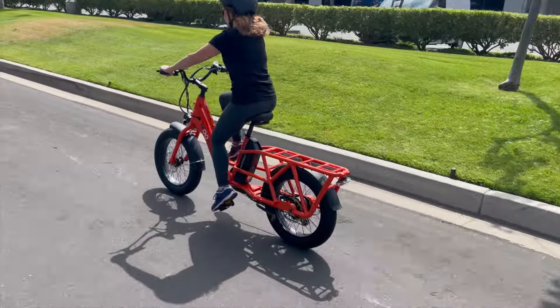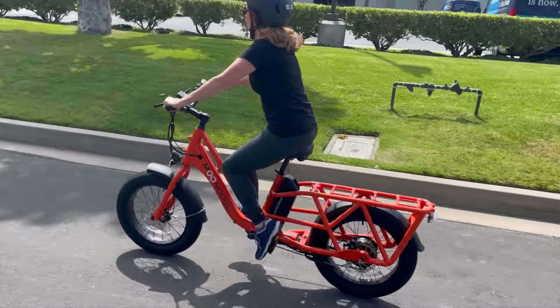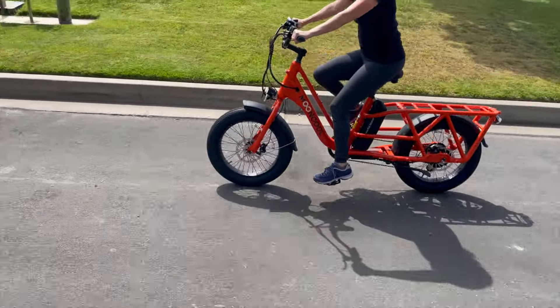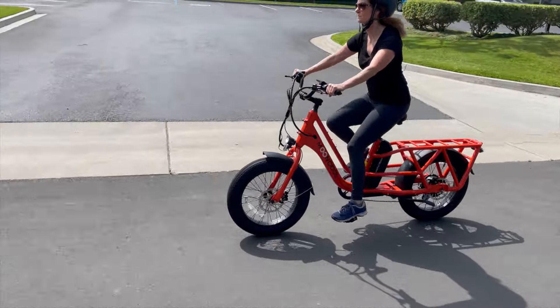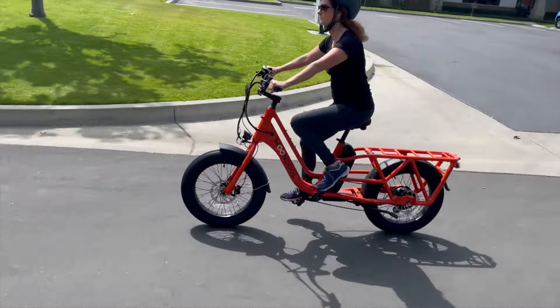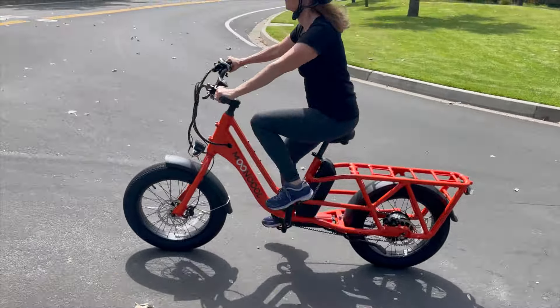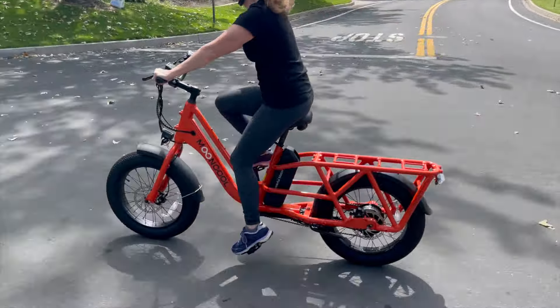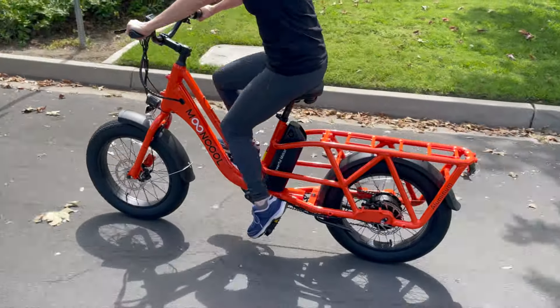Meet the fun electric cargo bike, the Mooncool CG2. With its vibrant colors, massive integrated cargo rack, and huge payload capacity, the Mooncool CG2 is ready to take you on a long, exciting adventure — and you won't have to leave essential cargo behind.